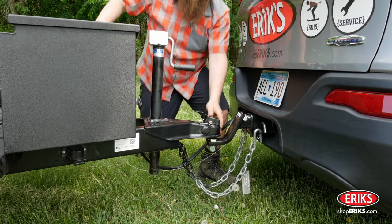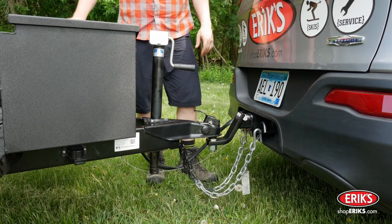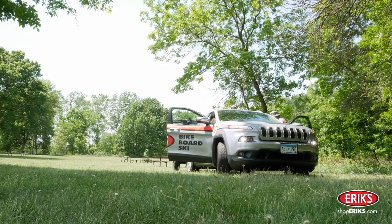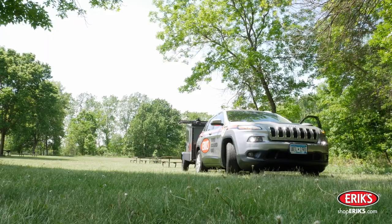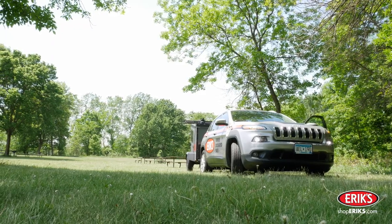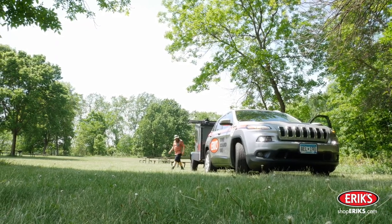Give the coupler one final check to ensure that it is properly coupled. Test the trailer lighting by activating the hazard lights on the tow vehicle. This will activate the brake, running, and turn signals and will allow one person to check the functionality of the electrical connection.